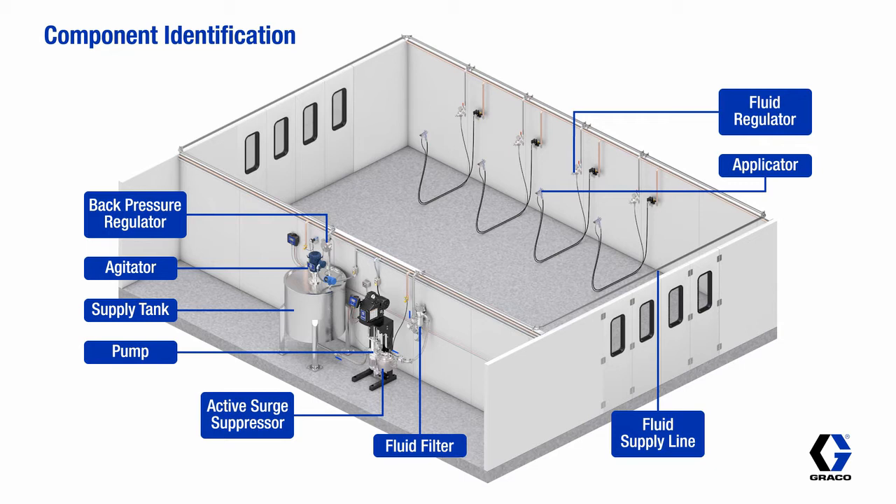A fluid regulator at each applicator, and finally, a fluid return line to complete the circulation loop.